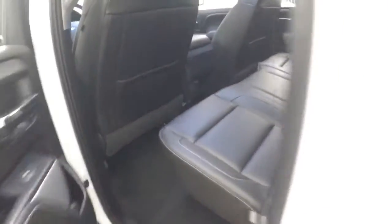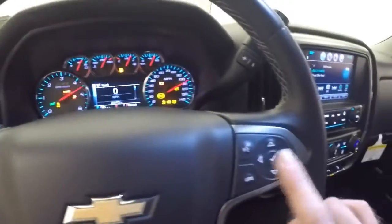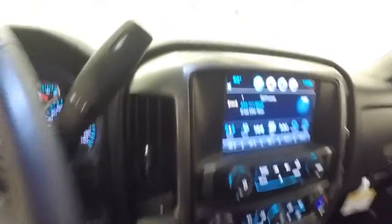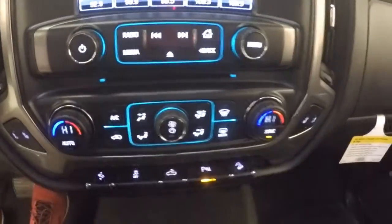Nice leather interior, soft seats, very comfortable. Light controls on the door. Says to have a Bose audio system. Power seat. Cruise control, Bluetooth, menu control, and stereo control buttons on the steering wheel. Nice touchscreen display, stereo controls, and dual climate control.